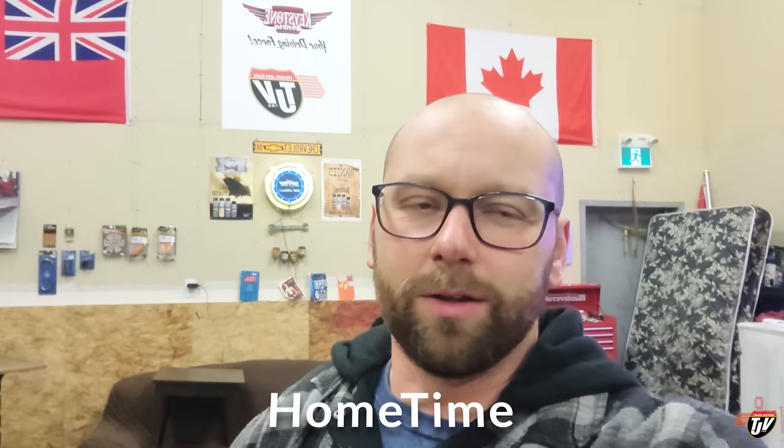Good evening everybody. I'm in my shop — I've been home for a couple of days already. We haven't been vlogging much while we've been at home, which has been nice, just to relax after the snowstorms I've been through in the last couple of weeks.